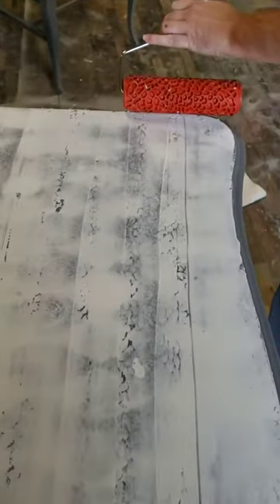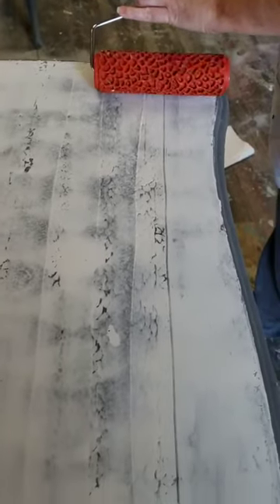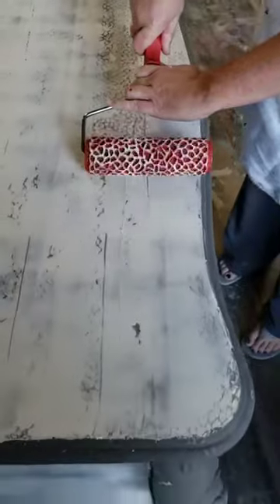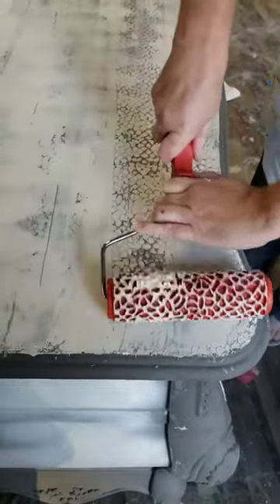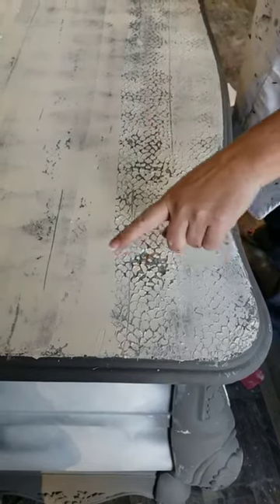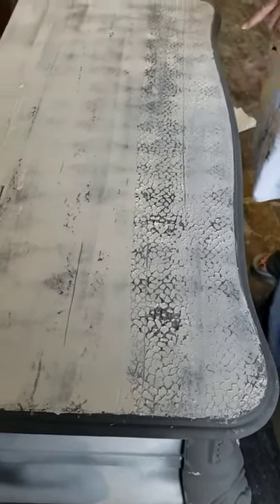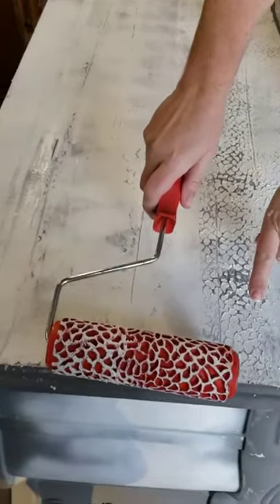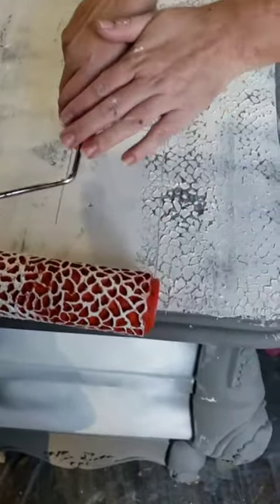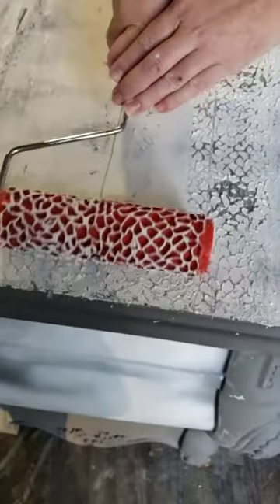I'm going to make sure I start all the way at the front and do an even roll all the way across my piece. Any spots that are a little more raised or uneven I will be coming back to sand smooth, so those will come out with sanding. Now I'm going to line my second run up with the end of my first run and do the same thing, roll it back across.